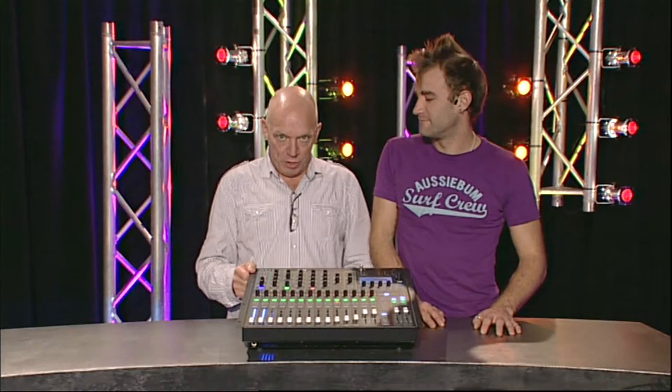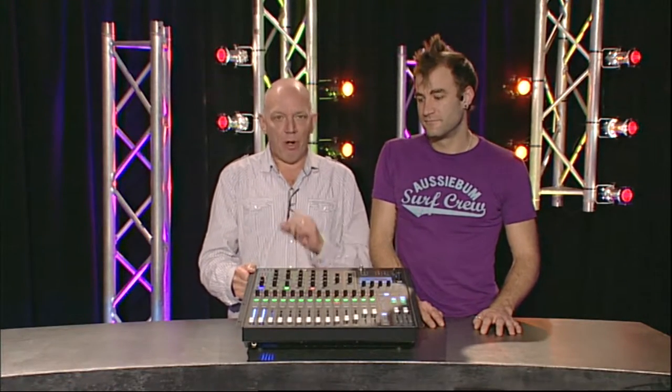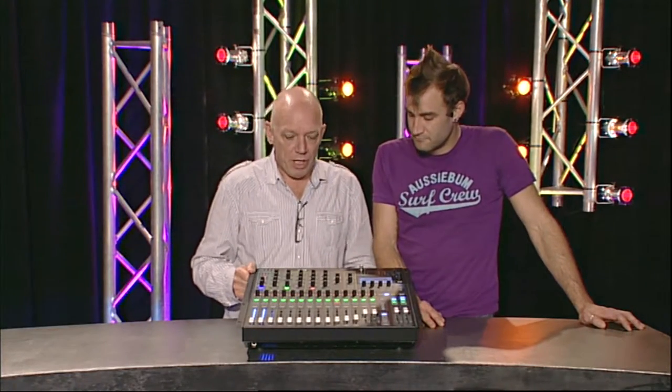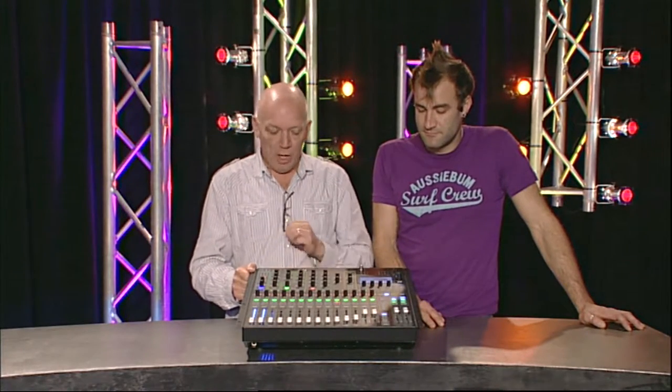The Soundcraft SI Compact is the baby brother to the range running all the way up to the VI6 Studer. Soundcraft now have a lot of product in this space, with this unit priced under $10,000. It's sitting against the Yamaha LS9 in the market, but this is next generation. As recently noted, a generation in digital audio is now four years.